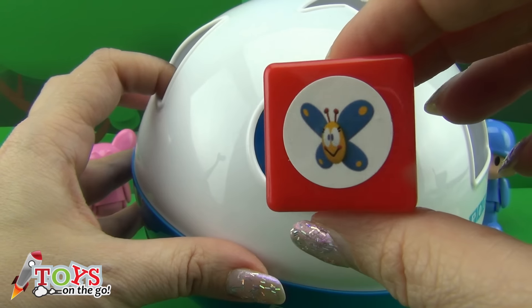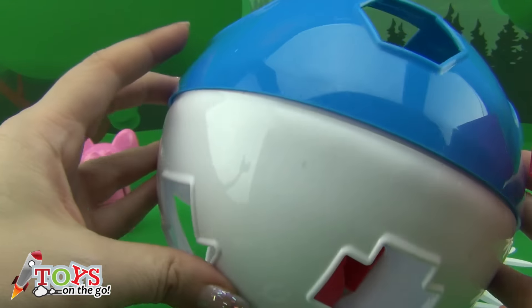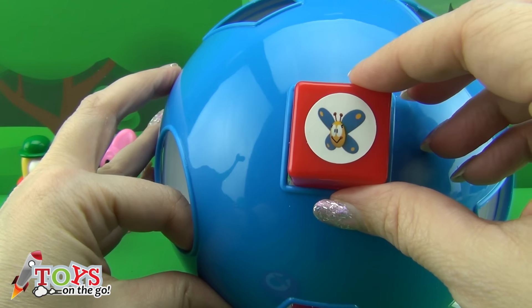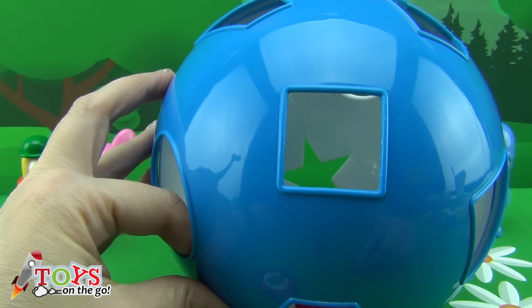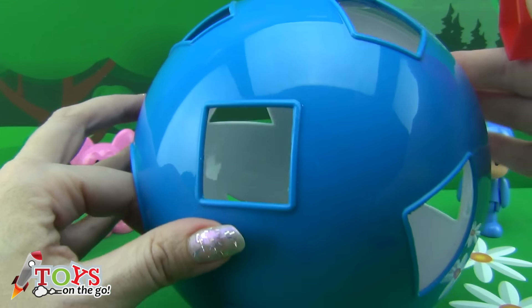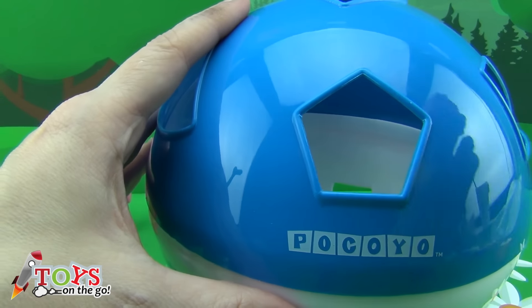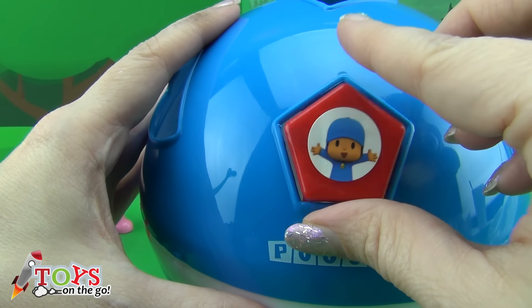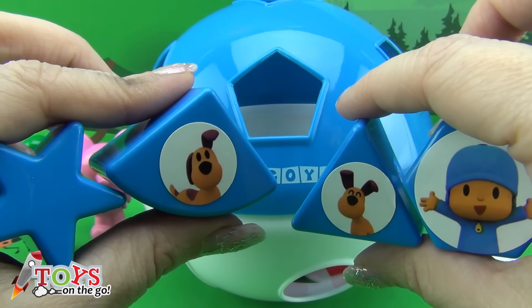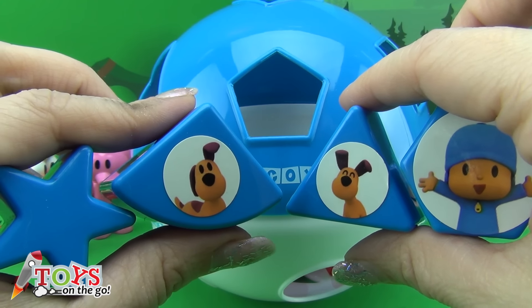Caterpillar in a square. And Pocoyo in a pentagon.